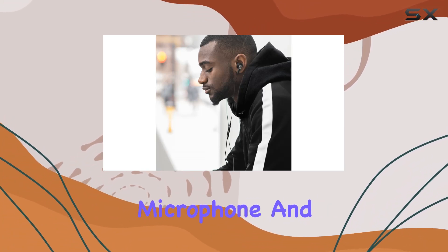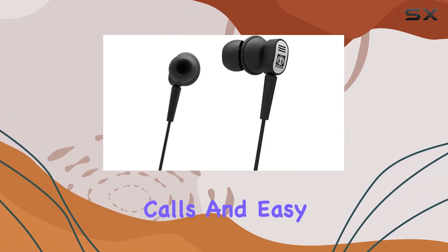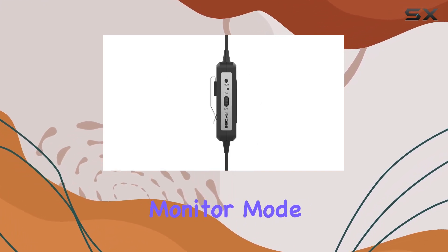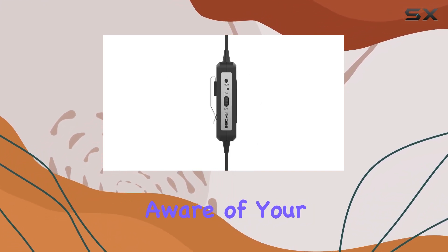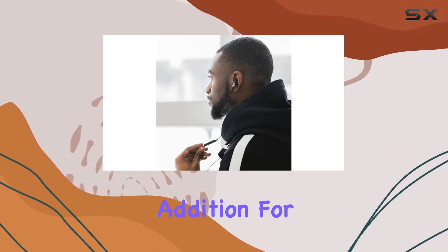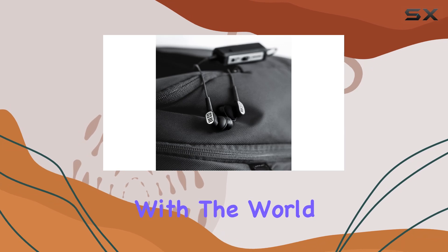The inline microphone and remote make it convenient for hands-free calls and easy control of your music playback. One standout feature is the monitor mode button, allowing you to stay aware of your surroundings without removing the earbuds. This is a thoughtful addition for those moments when you need to be in tune with the world around you.